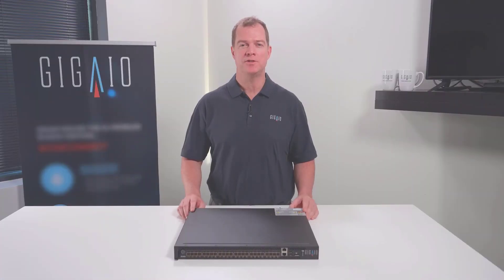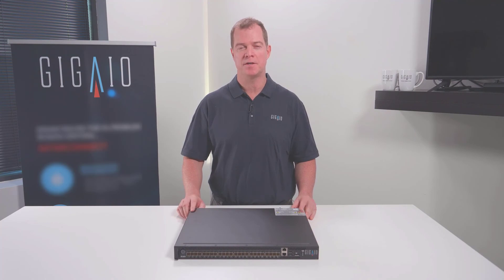For more information on the GigaIO RS4024 switch, and also to see other videos of the GigaIO products, please visit GigaIO.com. Thank you.